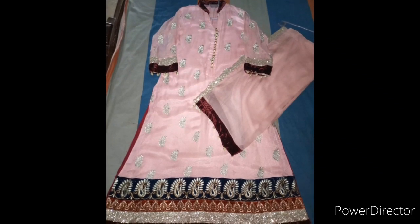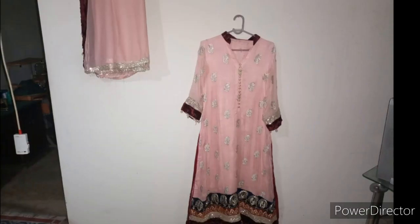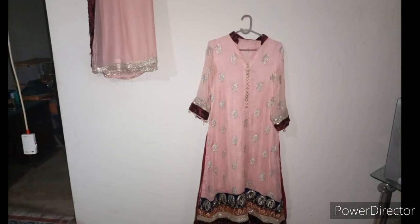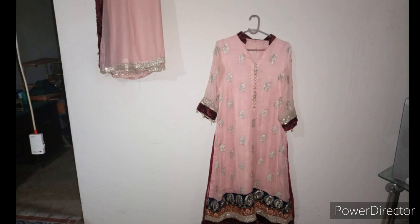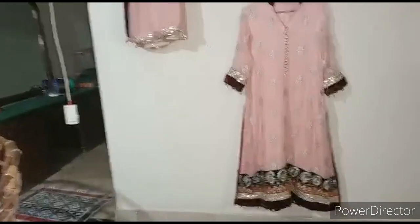Assalamualaikum my YouTube family, welcome to another video. Today's video is also related to designing. The dress is a very easy budget and very different style which you can easily carry on engagement functions. So let's start the video in detail.